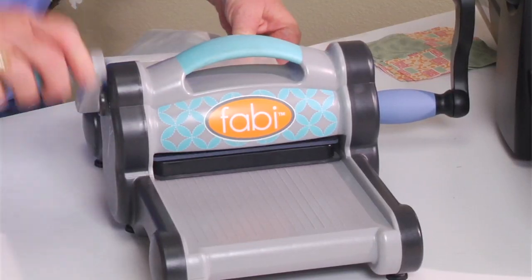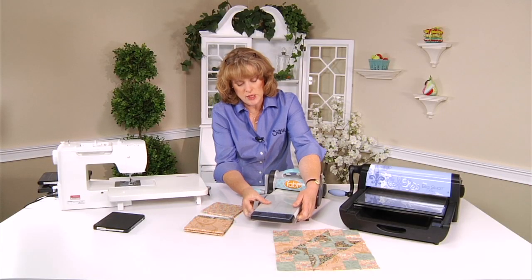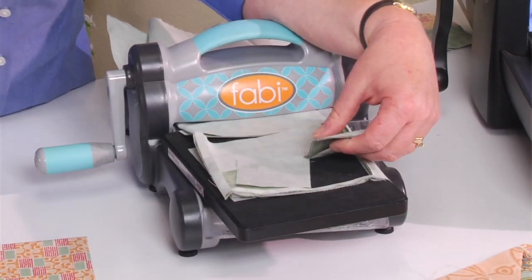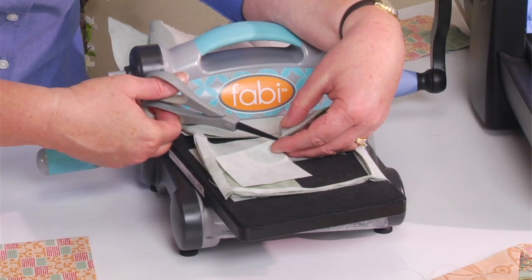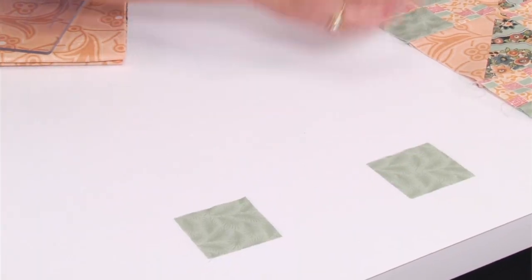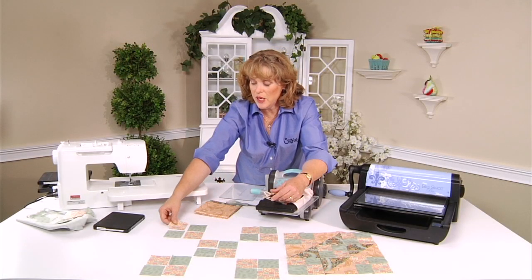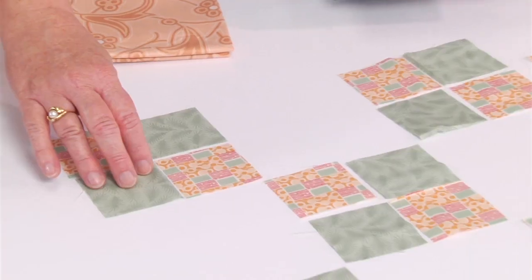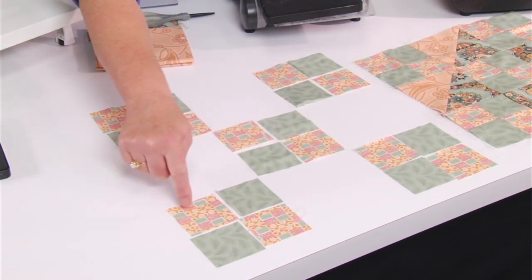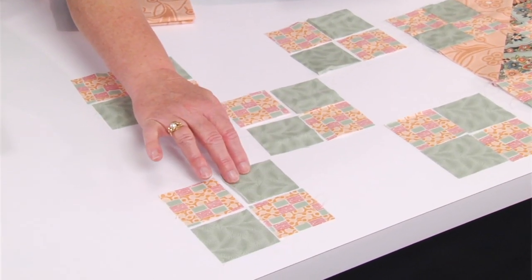Put your die into the machine and turn the handle. Slide that cutting pad off and here are your shapes. Sometimes we end up with a piece that's going to stick — just give it a quick snip with your scissors. We'll start laying this out. The last 2½ inch square goes right here in the corner. Be mindful of the way your pattern repeats, and be careful not to turn a directional print.